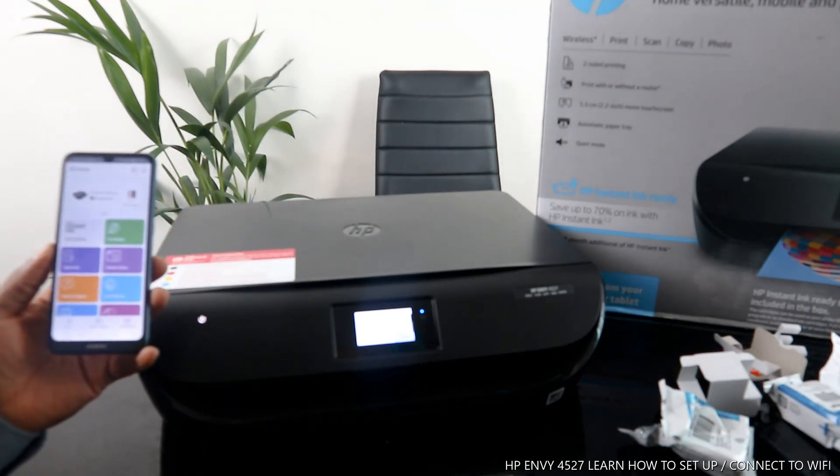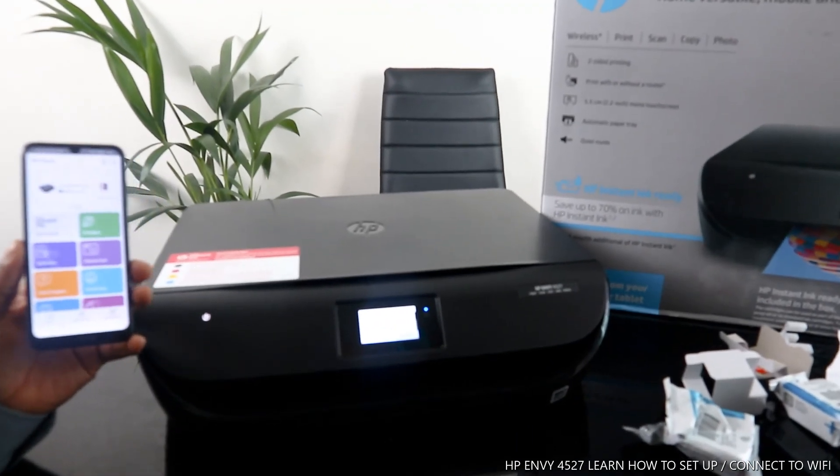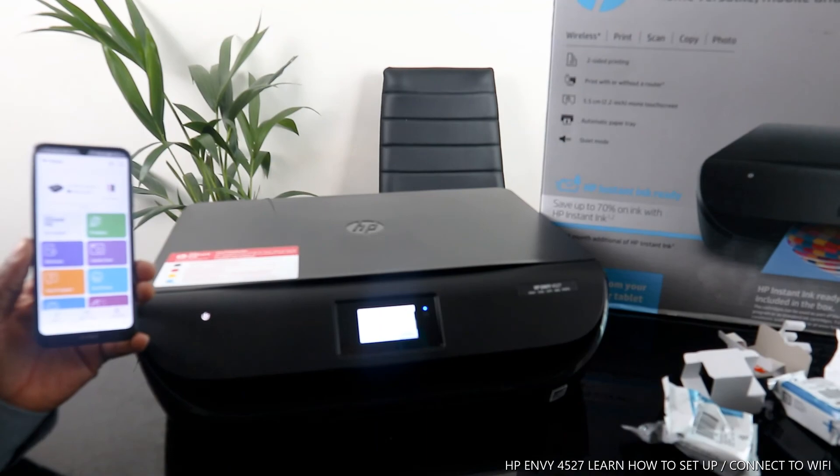Thank you very much guys. This is how to connect this printer to the Wi-Fi network. If you're happy with this tutorial, please do consider subscribing — it helps us to grow. Like and share this video. Thank you!